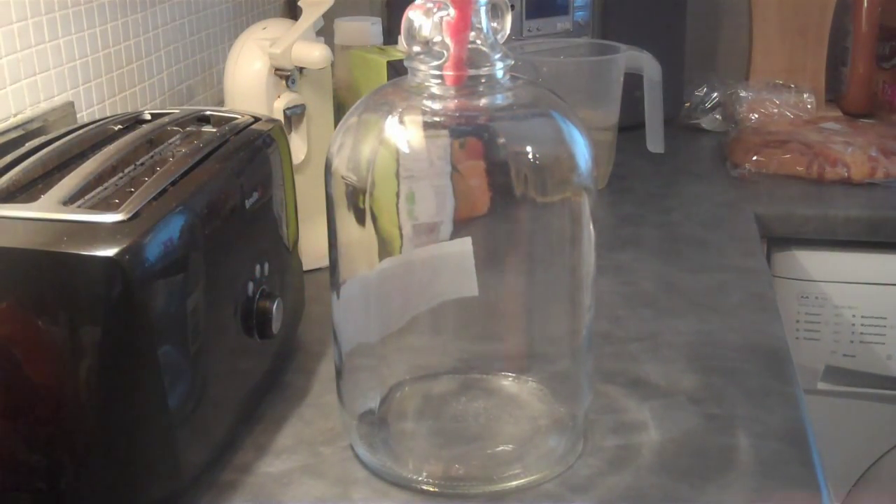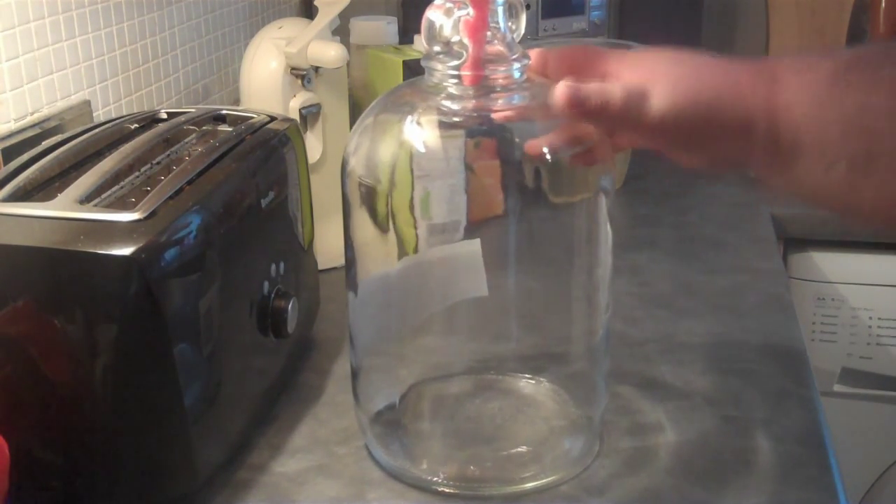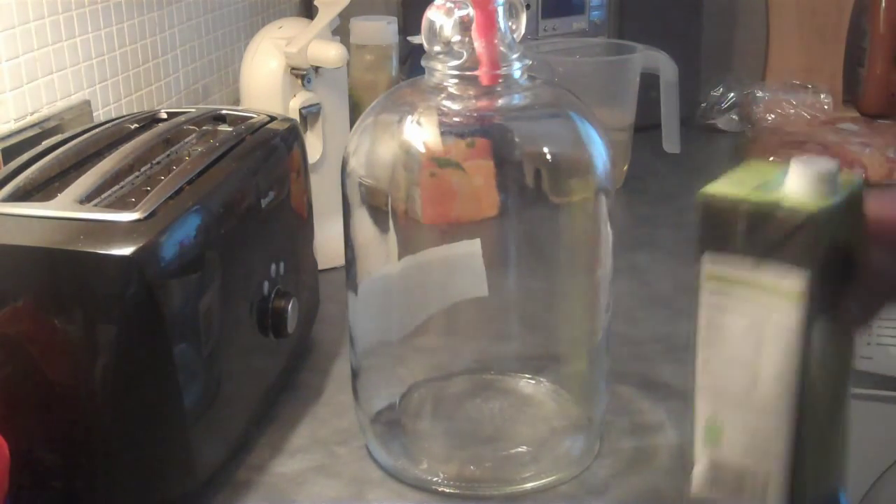Okay guys, here we are. We've had to change location because the Mrs is watching the telly. So we've got our Demijohn - it's all been sterilised and cleaned. We've got a funnel on the top so I don't miss out on anything. What we're going to do is put in our grape juice first, then our orange juice - no reason for that order, that's just the way we're going to go.